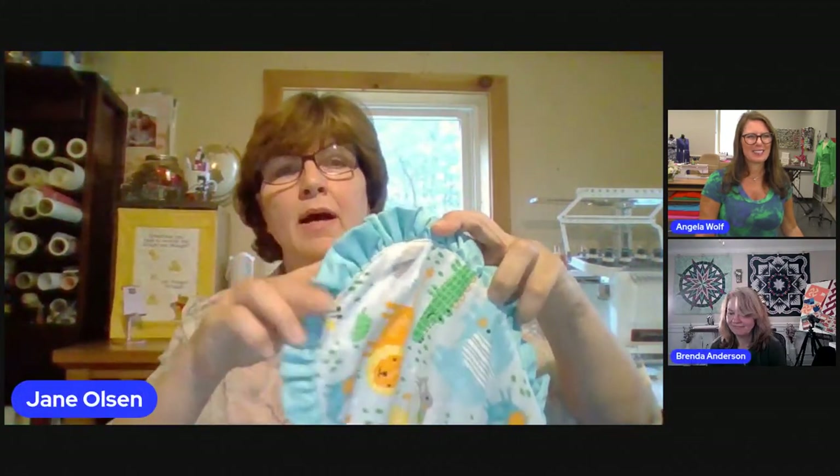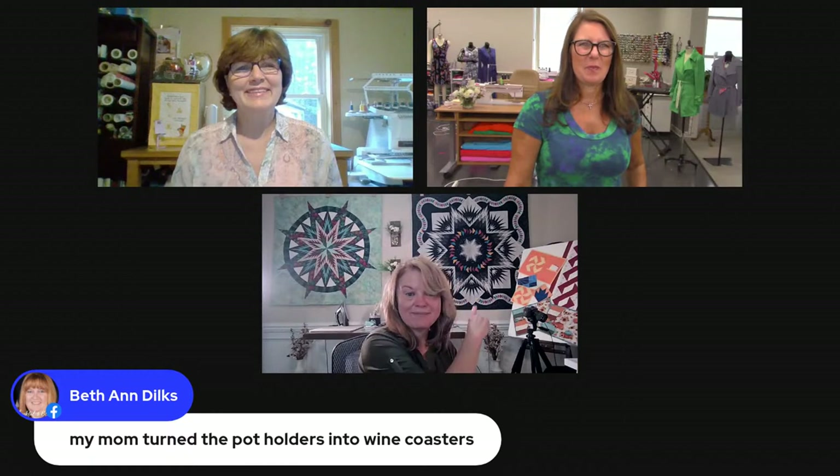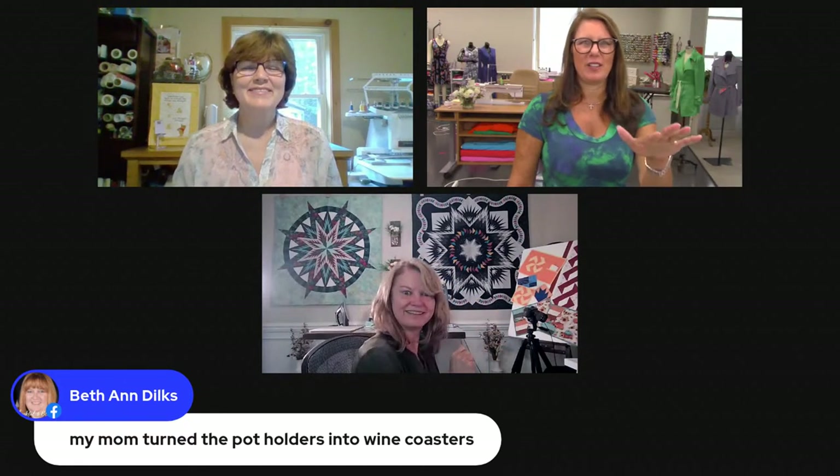Jolene asked — how did you do the corners on the blanket? I just take two coordinating flannels, take a plate — real technical — and use a rotary cutter to go right around the plate for the curve. Then I curved the corners. That's a great solution! And everybody's admiring everything behind you — love your quilts, wanted to know what's back there.